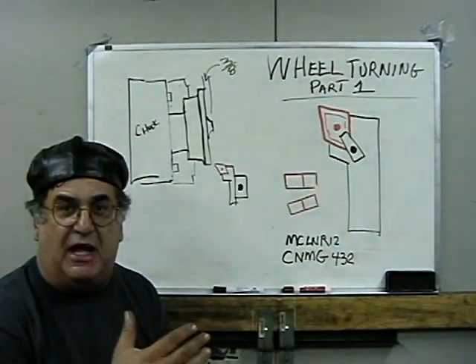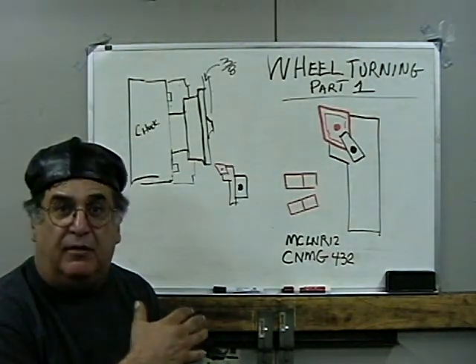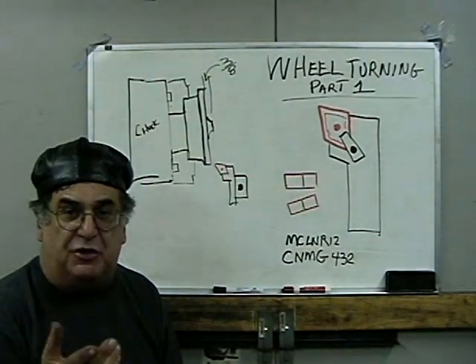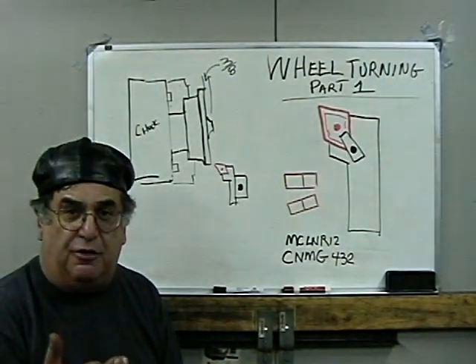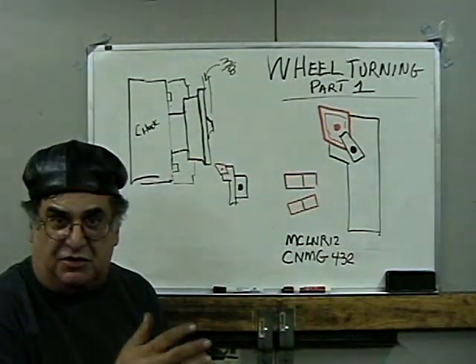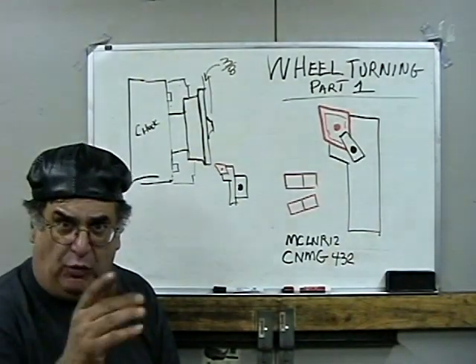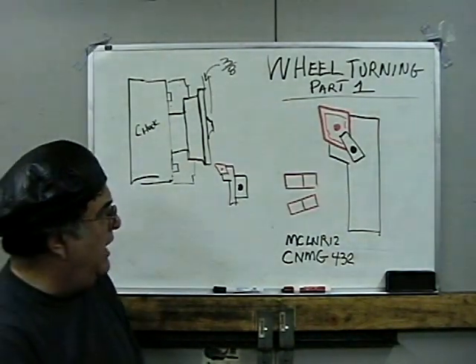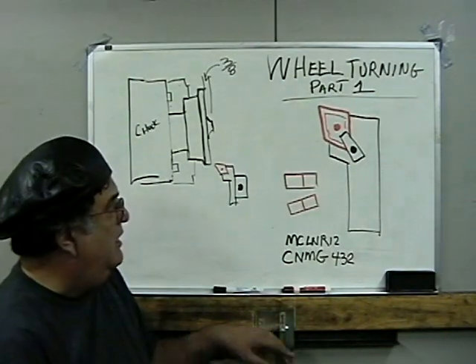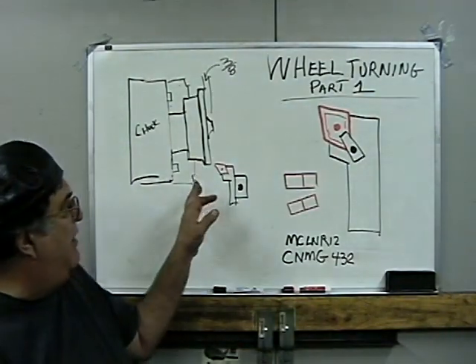The first step is to do the back side of the wheel. I'm going to do four pair of trucks, which is eight wheels per truck, so that's 32, plus another eight additional wheels for an extra set and a couple of extras. So about 40, 42 wheels. I'm going to time it and see how long it takes, but we're going to talk primarily about how I set up.